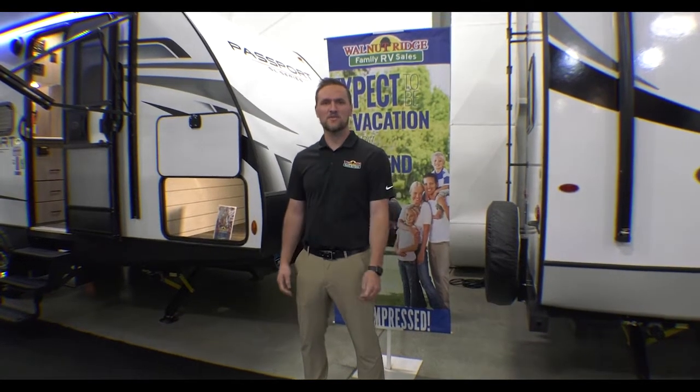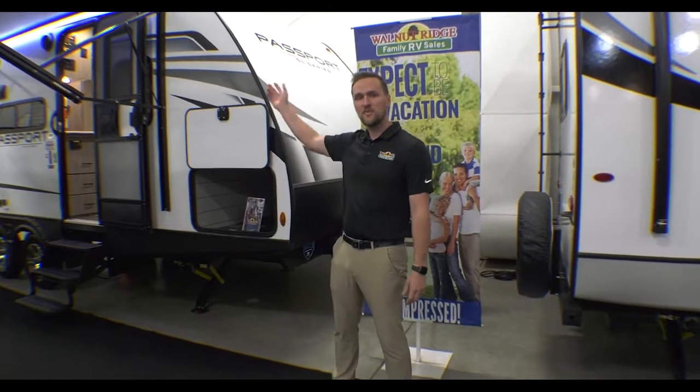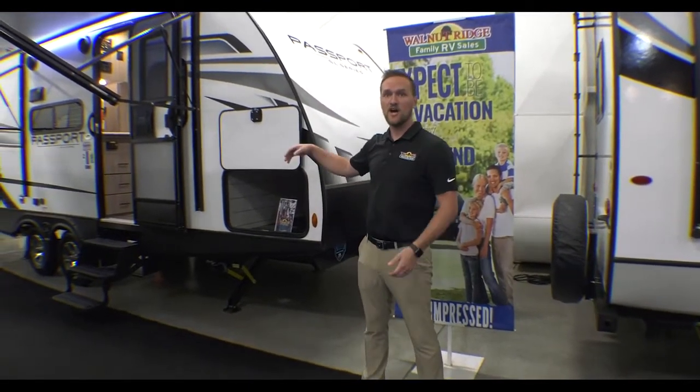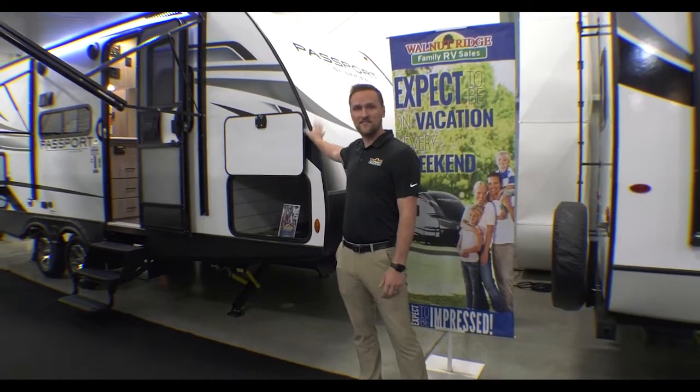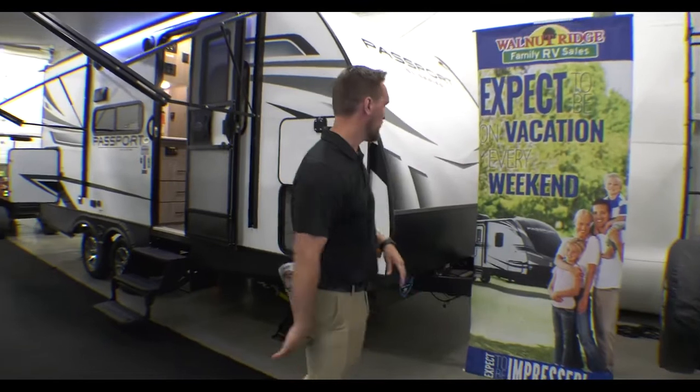Hey folks, it's Dylan Baker here with Walnut Ridge Family RV Sales again. We're going to do a Walk-through Wednesday on this Passport 189RB. This one is actually on sale right now — we have one at $29,995, so come in and check it out if this is one for you, but let's do a quick walk-through on it.